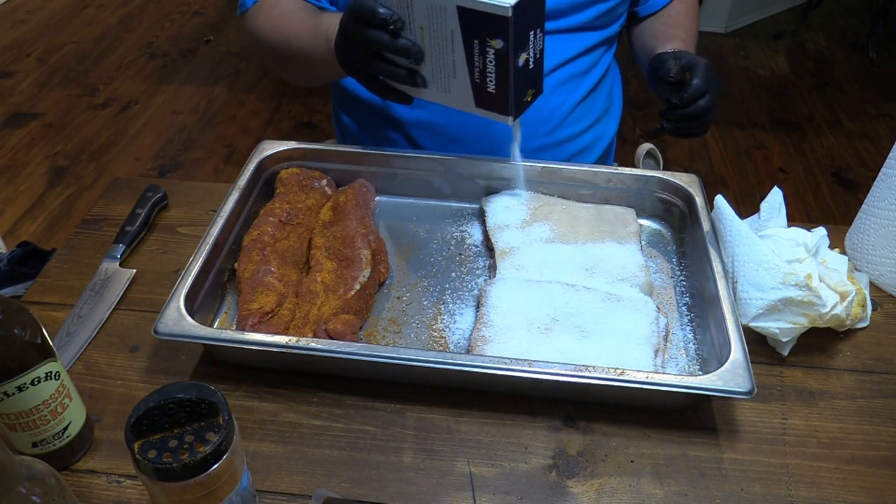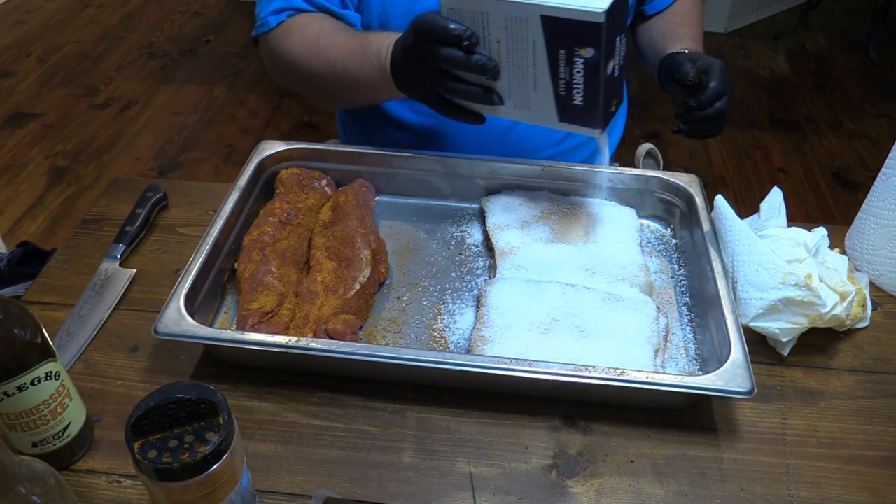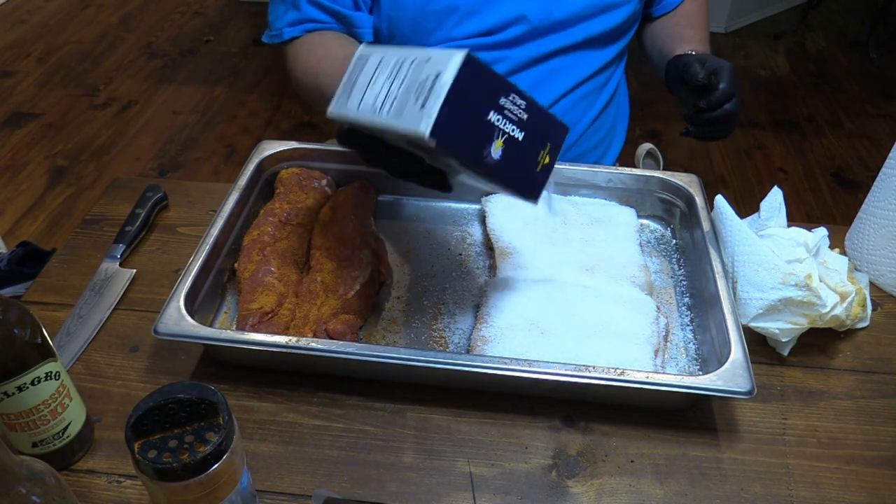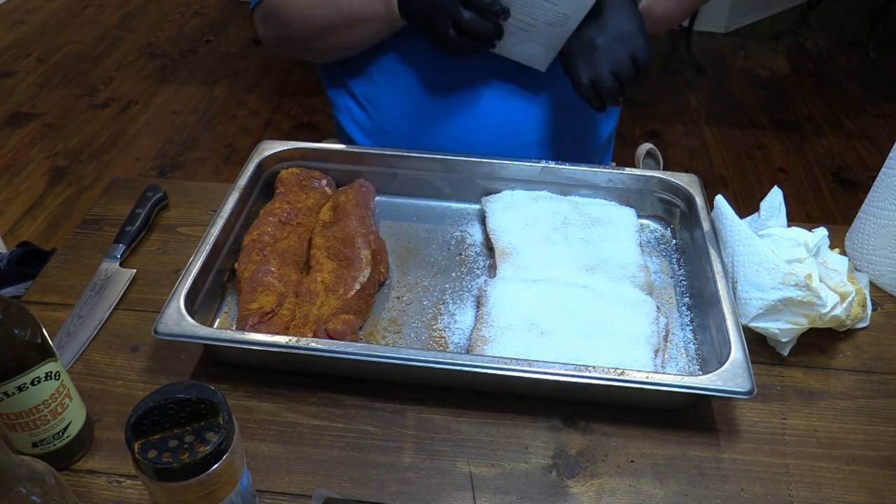Kosher salt all on top of the skin. Let that sit for a little bit. That's what you got right there — kosher salt on that pork skin.